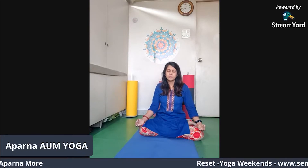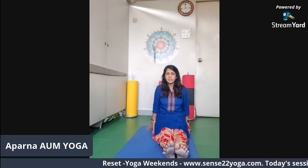Feel the vibrations of this mantra. Release your legs, you can straighten them. Make sure your spine is erect, your hands are by the side, and let's do just ankle movements.